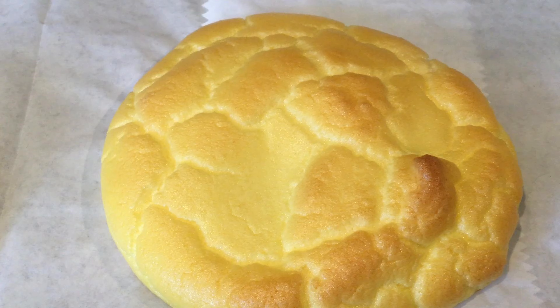Cloud bread is a gluten-free option for those with celiac disease — it's basically just eggs, cream of tartar, and cream cheese or yogurt. For a dairy-free version, there's coconut milk yogurt, though I haven't tried it since dairy-free yogurts can be a bit runnier. There's also dairy-free cream cheese available. It does taste eggy since eggs are the bulk of it, but it has a really nice fluffy texture. You can freeze it wrapped in parchment paper. I'd recommend not toasting it as it can turn to ash pretty quickly.